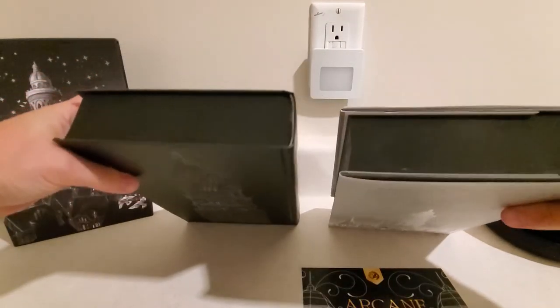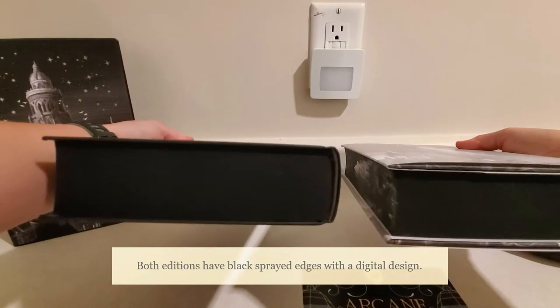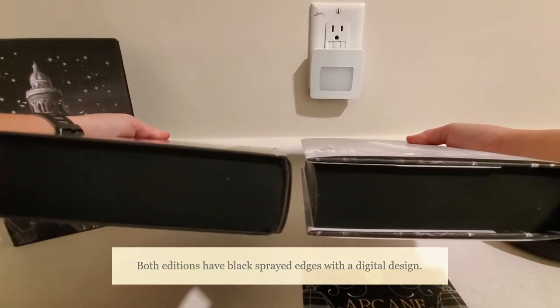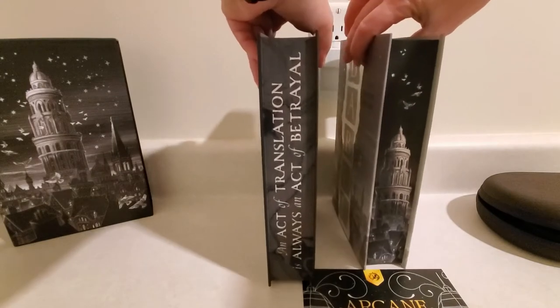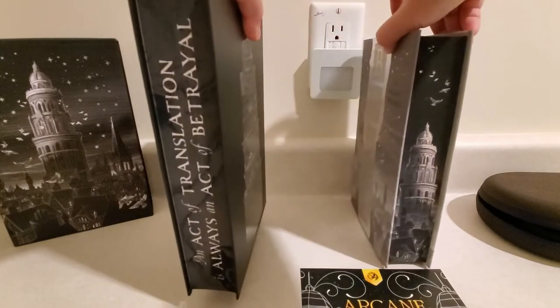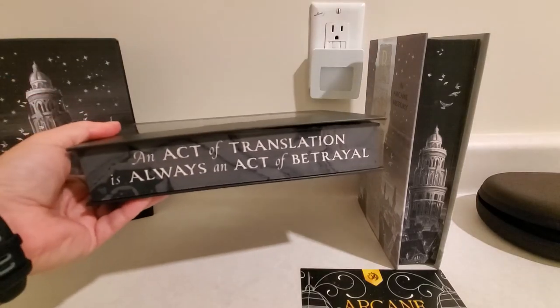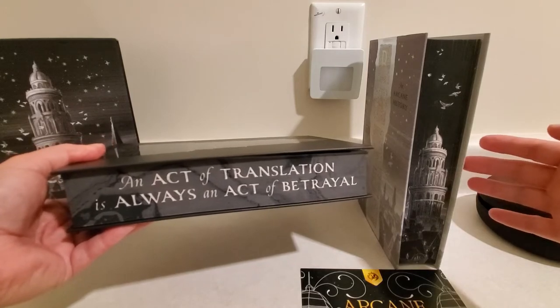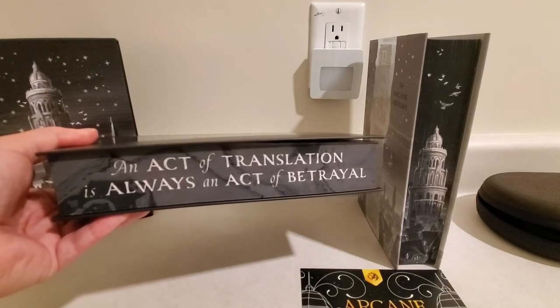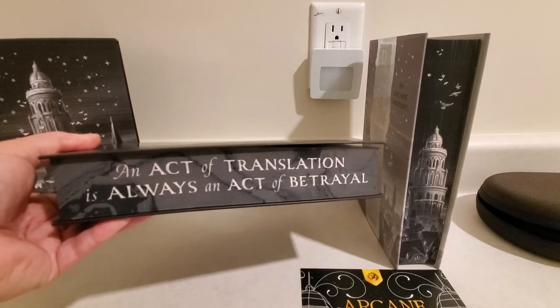Moving along from there, both have black sprayed edges, as you can see, on the top and the bottom. And they both have a design on the sprayed edge. We have the Lumicrate in my hands right now and the Fairyloot edition here. Very different as far as the stencil design on the edges.